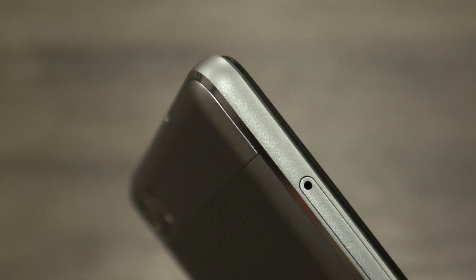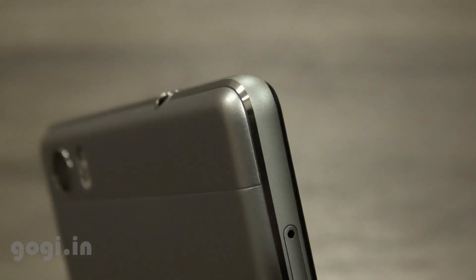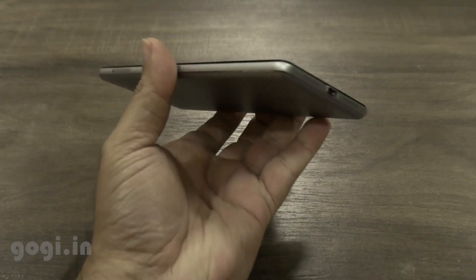This handset is using a metal body with matte finishing on the sides and shiny silver borders. That gives a very elegant look to the handset. It's also pretty lightweight.